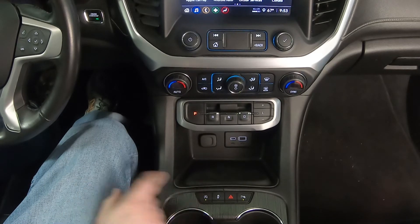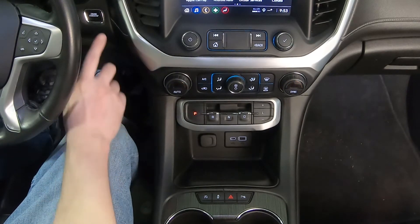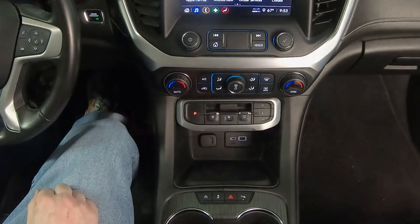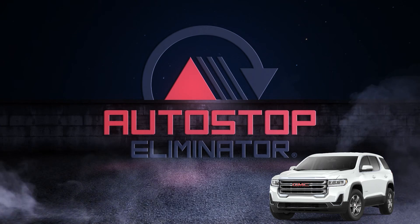We'll go ahead and turn Auto Start Stop back off and restart one last time. It's that easy to keep Auto Start Stop disabled on your 2021 GMC Acadia.